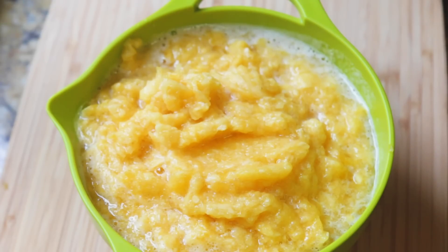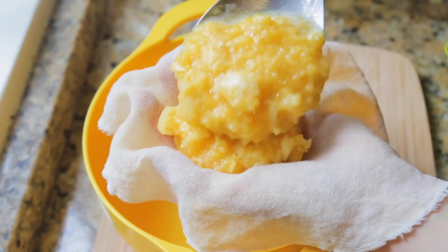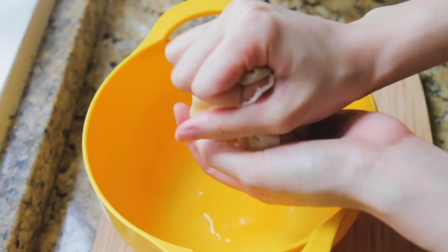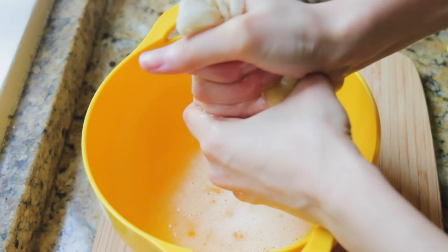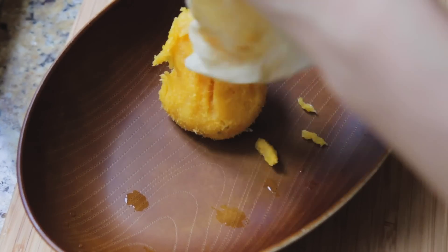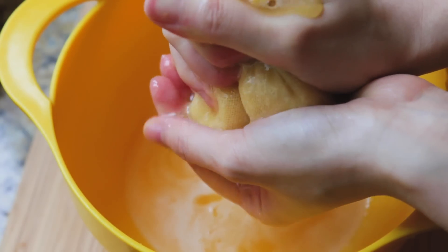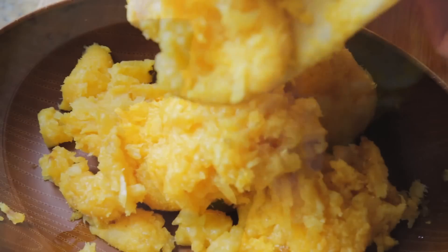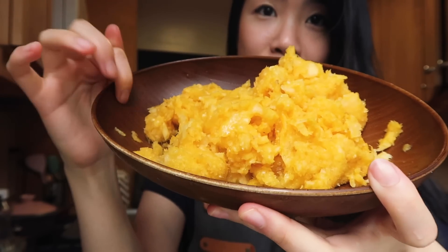So now I have a bowl of pineapple puree. The next thing I'm going to do is strain the juice out, because we need to reduce this to a point where there's no liquid left. You can use a strainer — basically this step is to help make the drying process a little more efficient. It does take some time, but this is what the pineapple looks like after it's strained. You can see that there's not much liquid left.